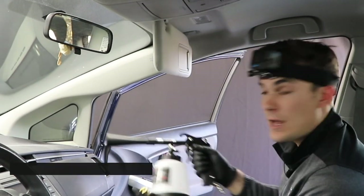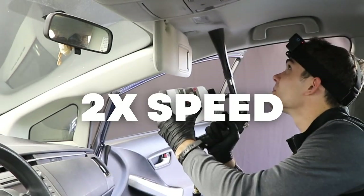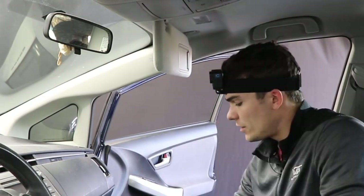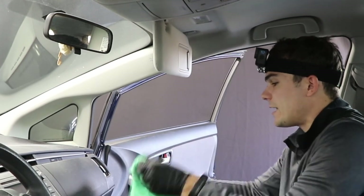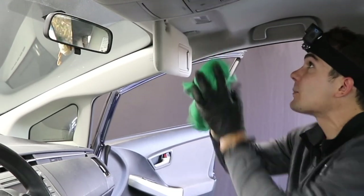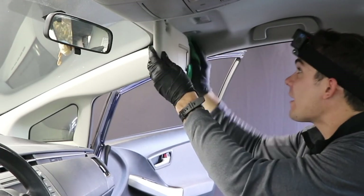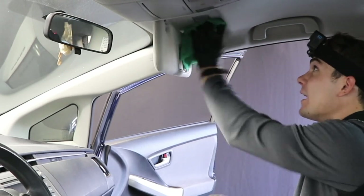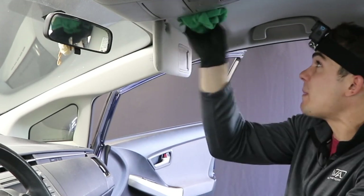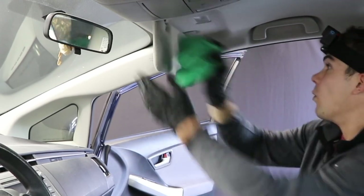I'll scrub this area, then plug in the Tornador — going to distilled water only coming out. Then I take a dry side of my microfiber and start scrubbing, making sure that water gets as dry as possible. When I'm finished drying with the microfiber, I come back in with the Tornador on air-only and dry it with air as much as possible — maybe twenty to thirty seconds of blow-drying — then check out what it looks like.